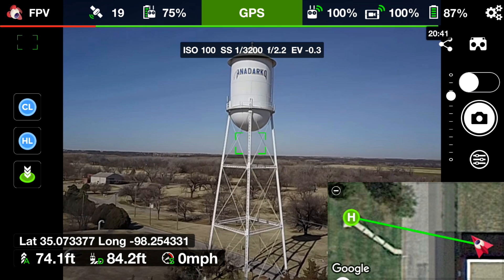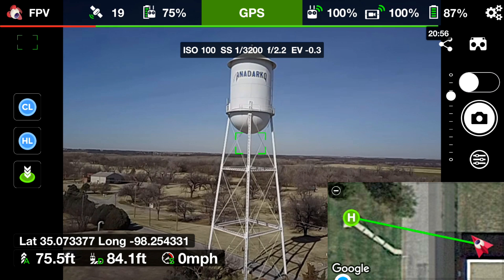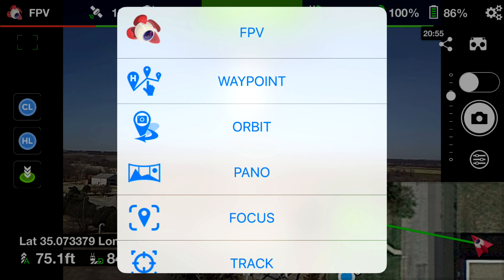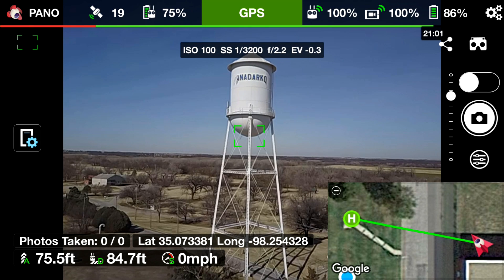It doesn't really matter the angle on your gimbal up or down, because the panorama shooting setting in the Litchi app will take care of that. Once we're ready and have tapped to focus, go to the upper left and hit FPV, then you will see Pano — click on Pano.